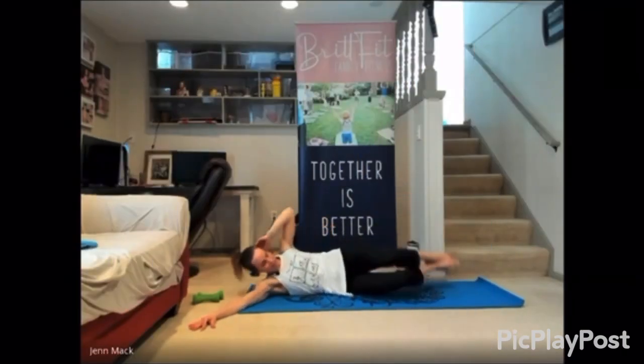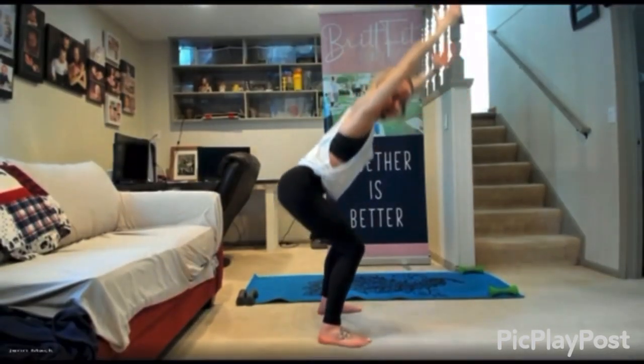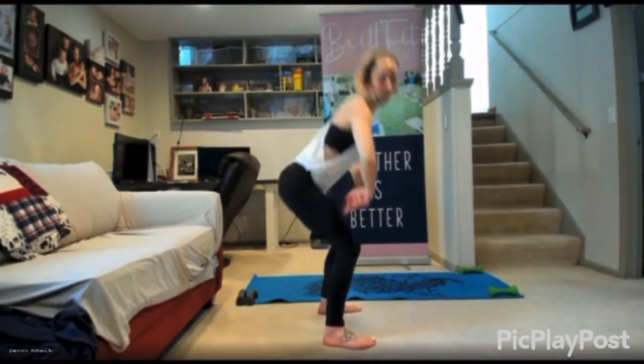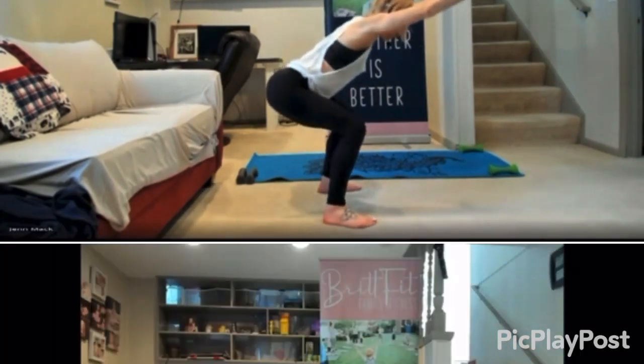There are four weeks in this session total and Jen will lead you through each 30-minute class expertly to get you toned and ready for the day. Each class highlights several alphabetic letters that we imitate through our CORE movements to get a total CORE workout each class.